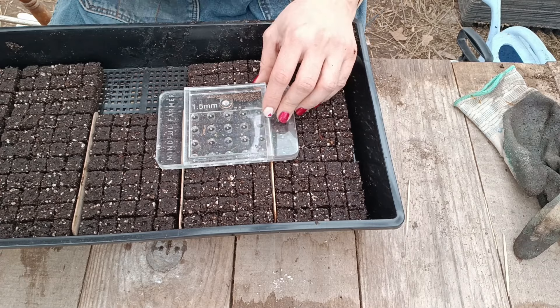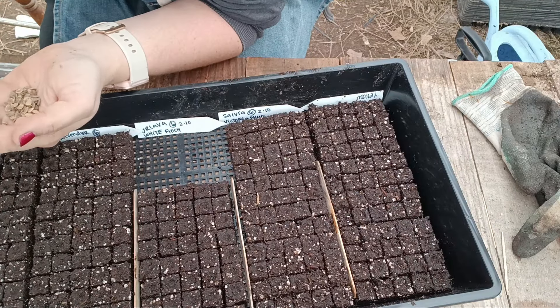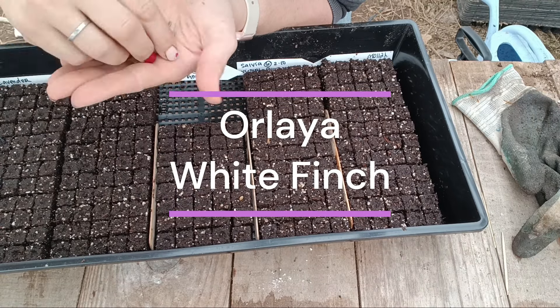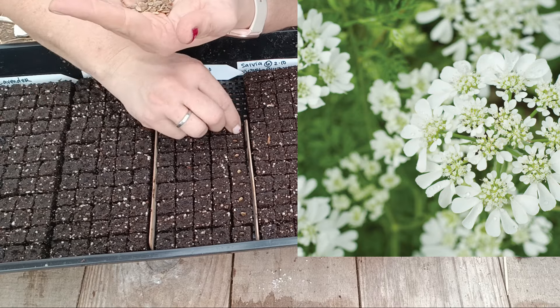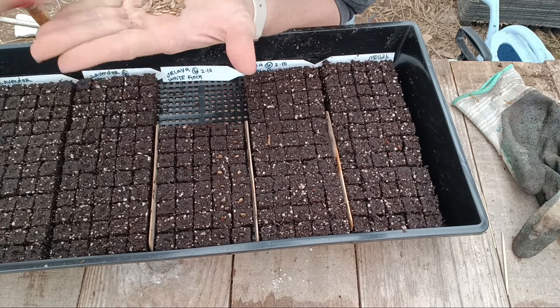Orlaya is a beautiful cut flower. It's actually supposed to be direct sowed but I'm going to try transplanting and see how it does. It is quite a delicate flower, so I'm putting it into my landscaping just to see how it goes — on its own it can actually do quite well. When you're cutting it, it does need extra conditioning, meaning it needs to sit in nice cool conditioned water for about 24 hours to prevent wilting.